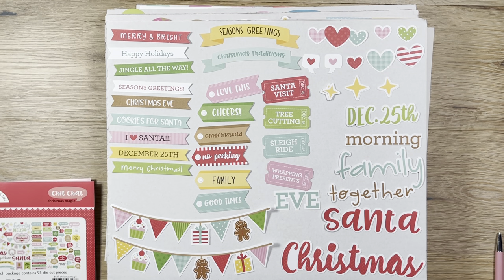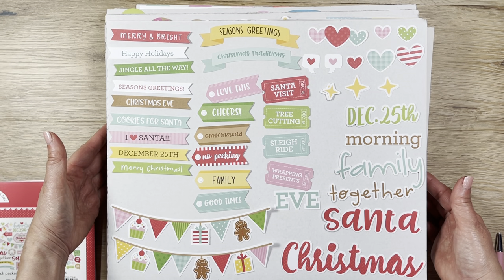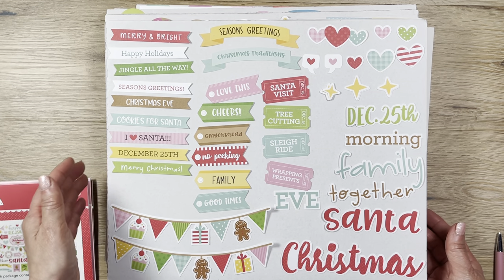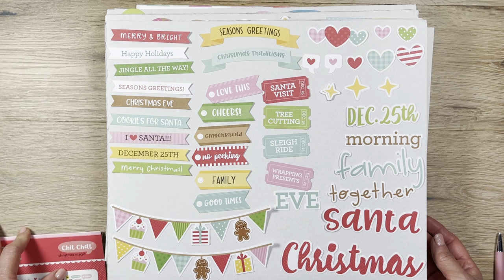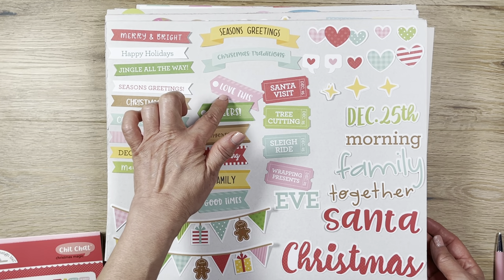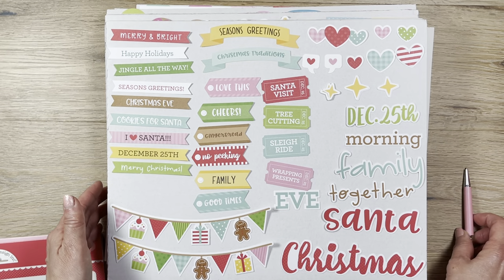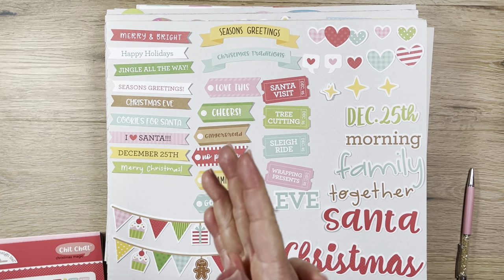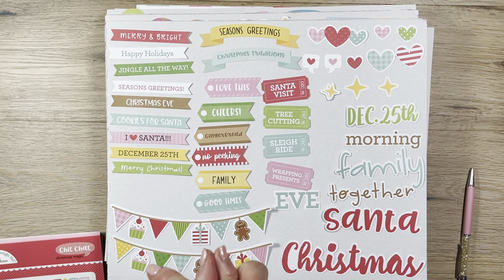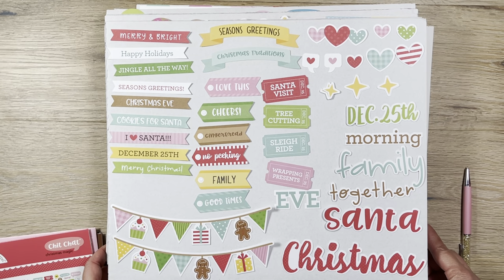I'm in search of some new stuff, although I still have tons of scrapbooking supplies from the past — they're a bit dated. I thought I'd try out some new collections, and I've heard a great deal of enthusiasm about Doodle Bug Design. When Joanne sent me a 30% off coupon on top of any clearance or sale price items bought online, I jumped at the occasion.